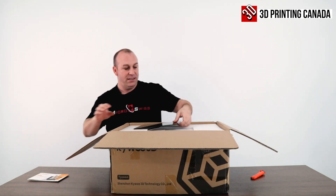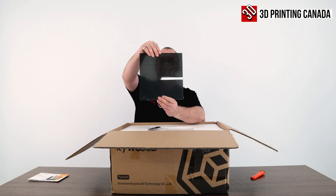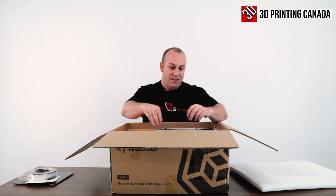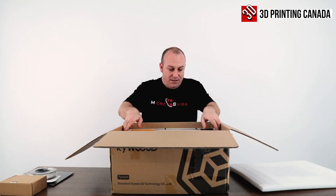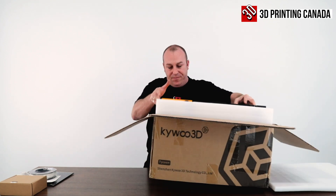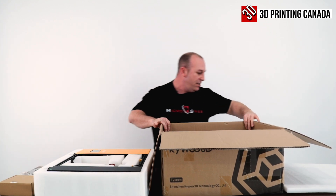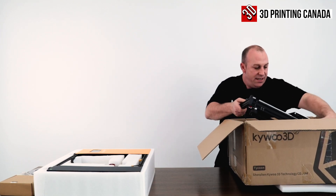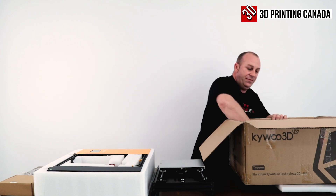First out is the user manual. It's got a glass bed — the silicone side for your PLA and the smooth side for everything else. They'll give you a small roll of PLA to get started, an accessory box, and then the main gantry. Last but not least, your build plate and power cable.